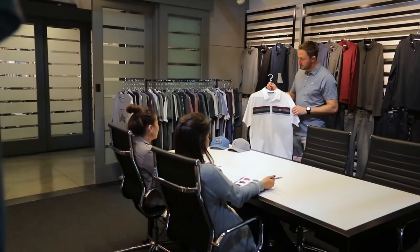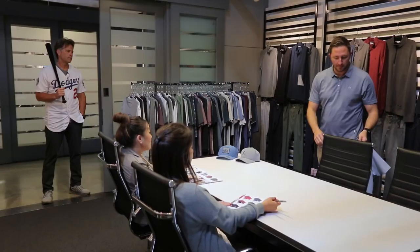This polo here features our signature chest cut and sew. It's got some nice color that's going to tie back to the rest of the collection for you. And then on to our shorts.